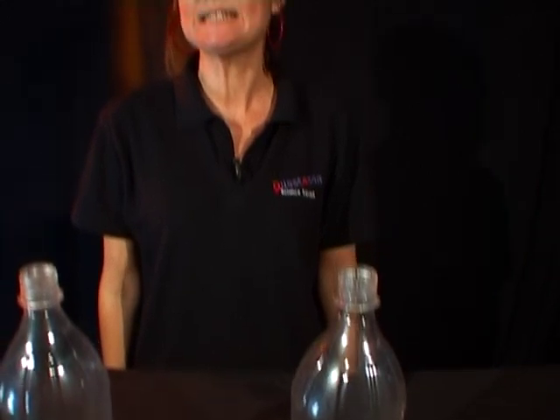The challenge in this activity is to blow up a balloon inside a bottle. But here's the trick — your bottle is going to have a hole in it.